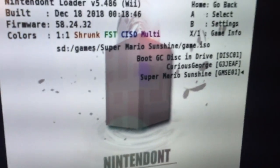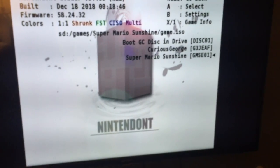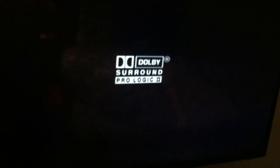You select your media — SD or USB — wherever your games are located. My games are on my SD. I've got my GameCube controller connected. I'm going to load up Super Mario Sunshine, and as it loads — it works, it just works.